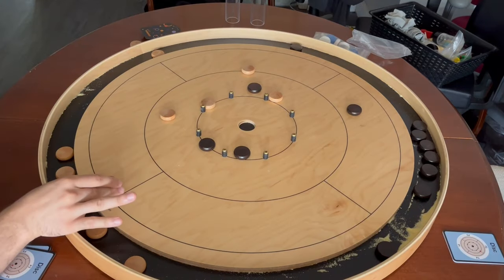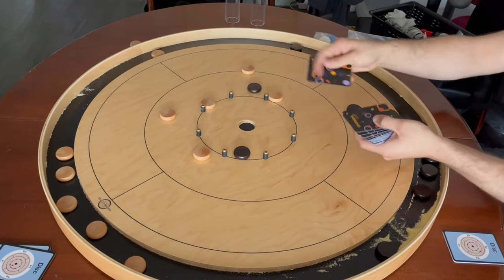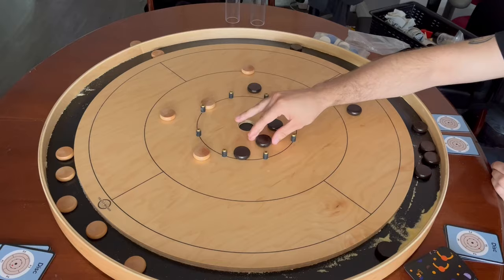Alternatively, if you score an opponent's disc in the 20, that disc is removed and they immediately draw two cards and place discs accordingly.